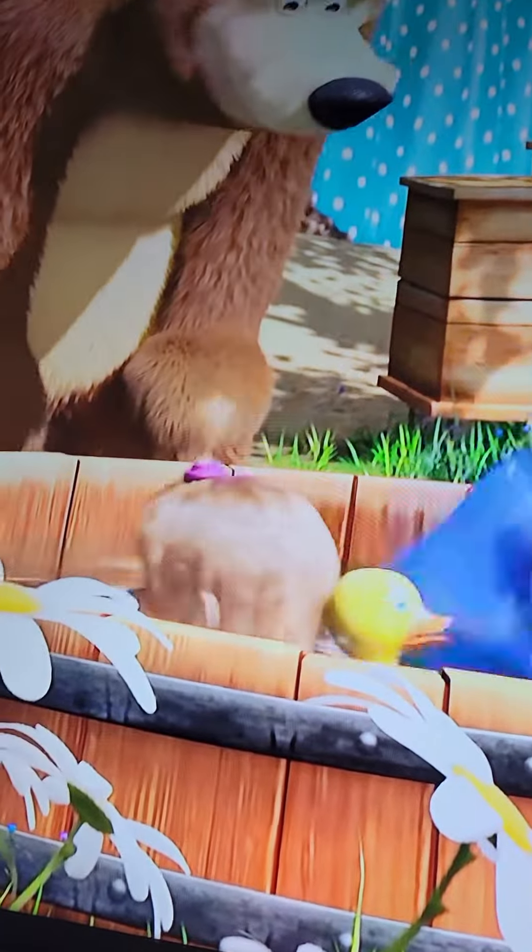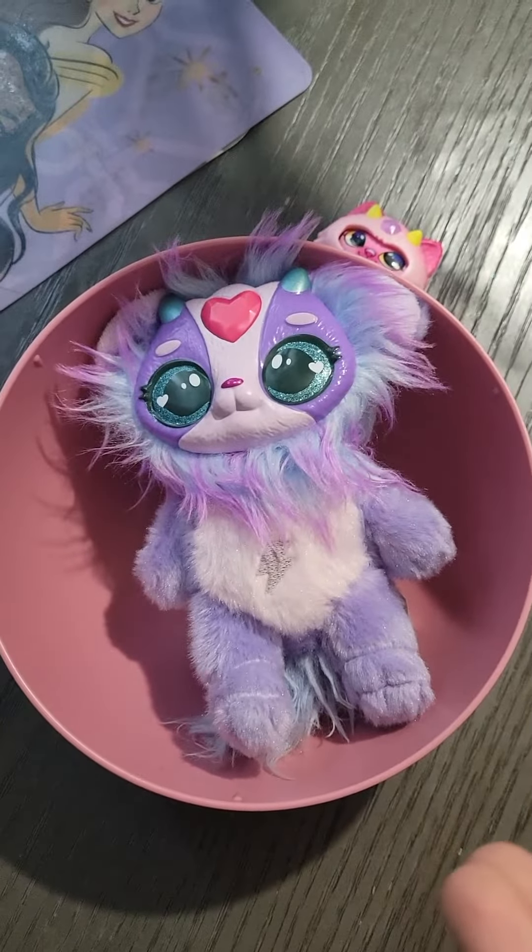I put Masha on. Yep, Masha. I put Masha on and I actually cook my mixie. We'll just skip. So here's our mixie.